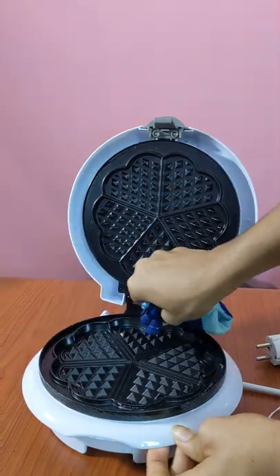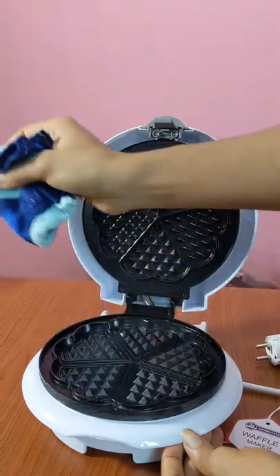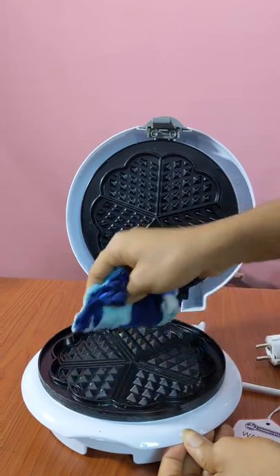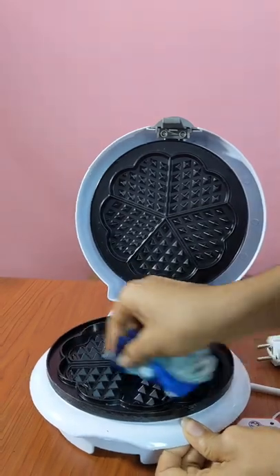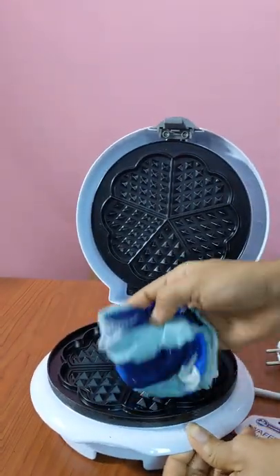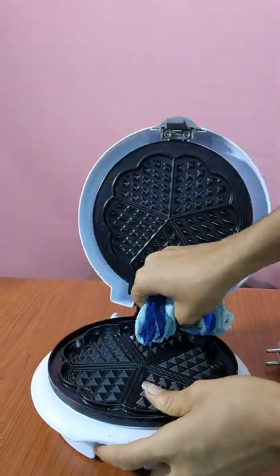Put the rag in water — make sure that it is not dripping. So after you put it in soapy water, squeeze it dry. Then you can proceed to taking the damp rag and start cleaning it. Make sure to get in there and scrub, scrub, scrub all the crust away.